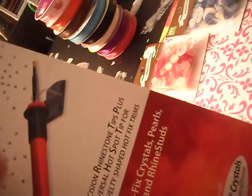It has this inside. And you can use this on fabric, leather, ceramics, paper, wood, foams, and wax.